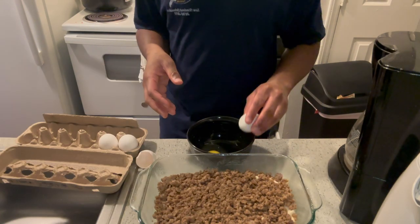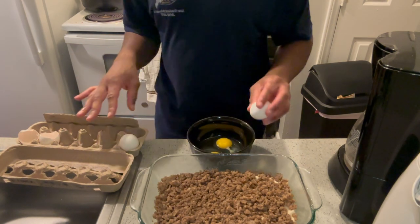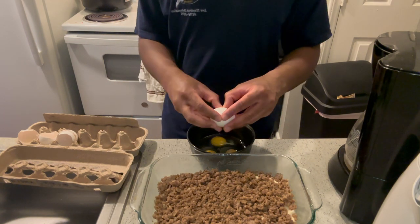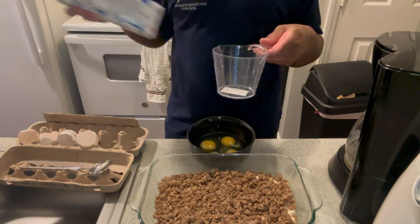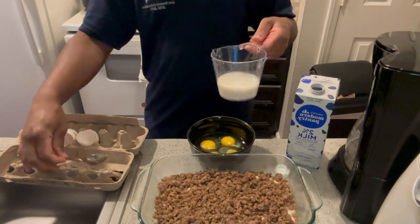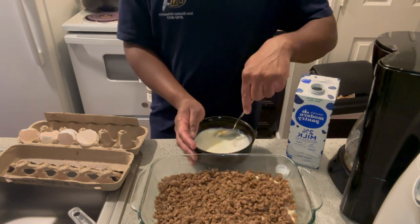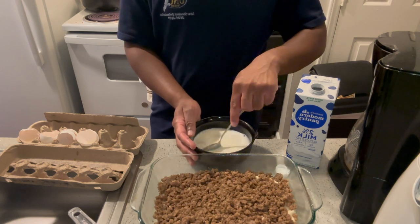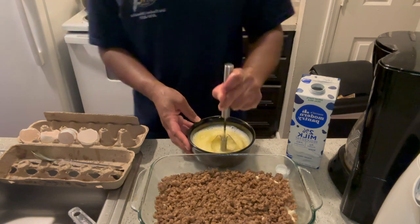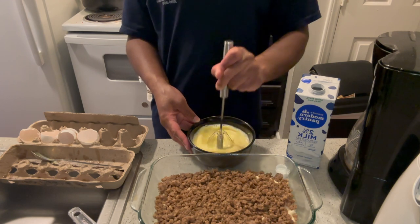I literally have four of these left in the carton. And also half a cup of milk. I'm gonna use the semi-automatic whisk again because it's so much faster — see how quick that took? We're done.